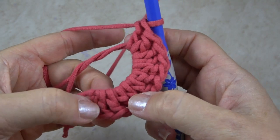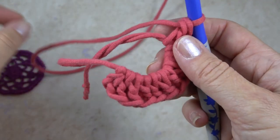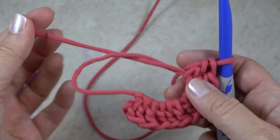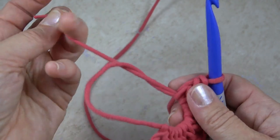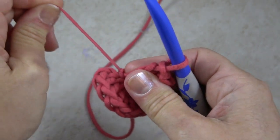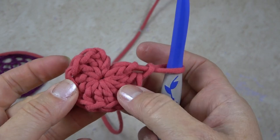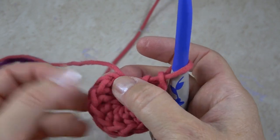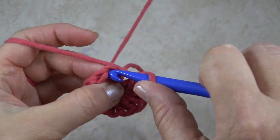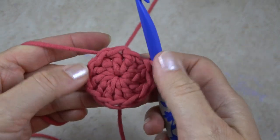You can count all twelve double crochets. This is where the magic happens — sometimes this is called a magic ring because you pull the yarn tail and it cinches up that loop to where you have no hole in the center. Then I'm going to slip stitch to the top of the chain three that I made: put my hook in, yarn over, pull through everything like that.